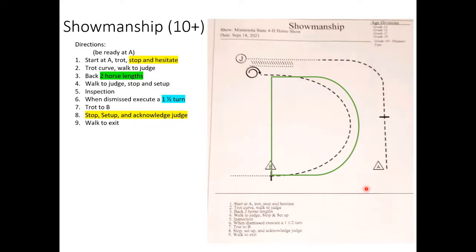This pattern is interesting — I don't remember a 4-H pattern with a stop-and-hesitate before. For the hesitate: after you stop, do NOT turn toward your horse or set up. Just stay facing forward as though you were continuing, stop, take a breath, exhale, and then continue. They literally just want you to pause for a moment and go again — no turning toward the horse, no setting up.